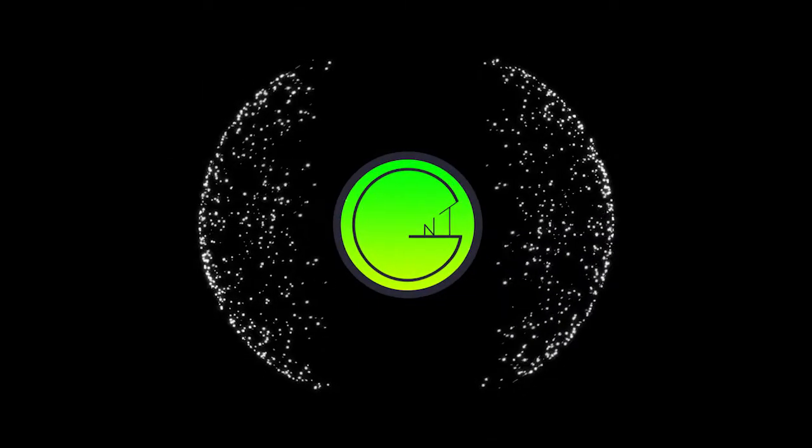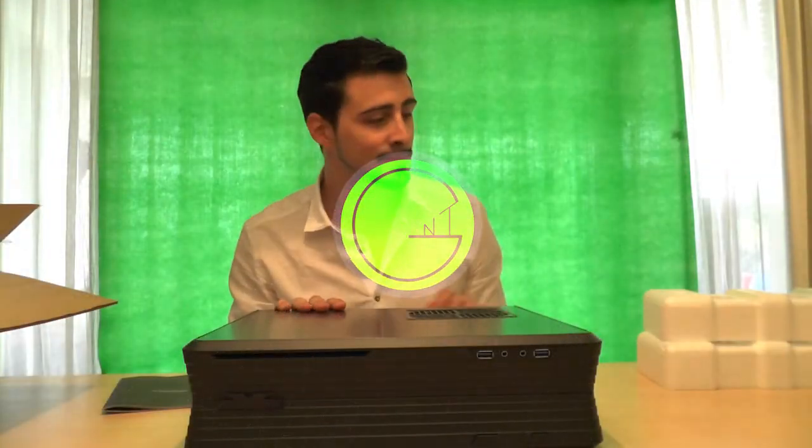I'm going to leave opening it for my PC build, so if you want to see how the inside of this Raven case looks, just watch the next video. I hope you guys enjoyed — if you did, please leave a like and subscribe. Bye guys!